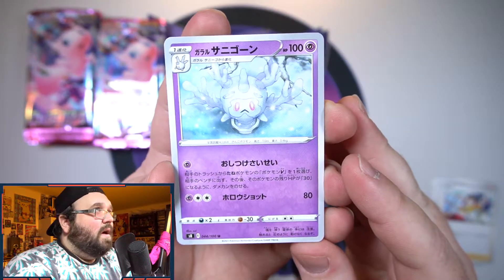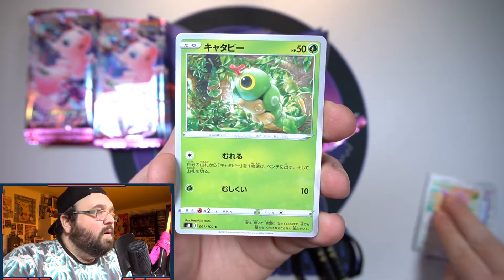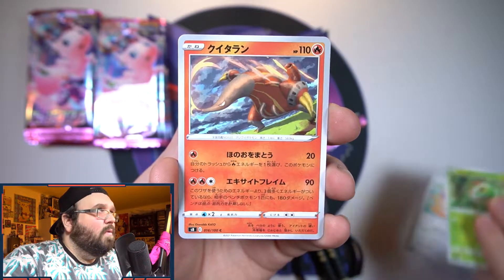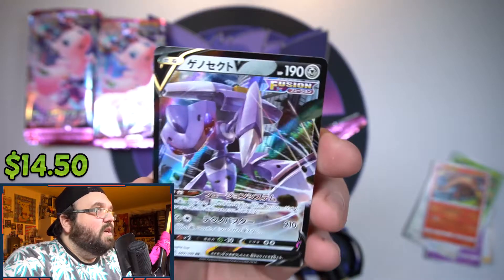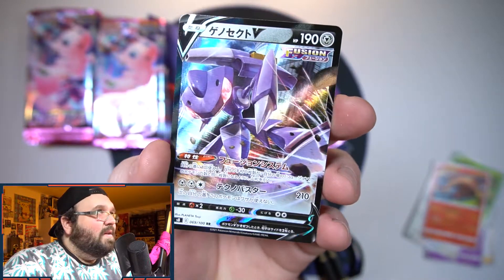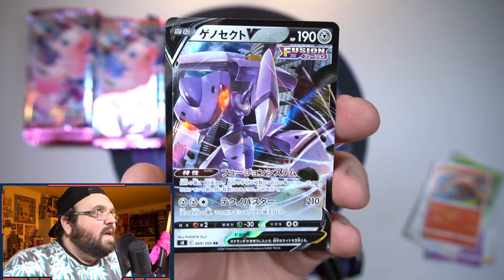Next pack: we've got a Galarian Chrysola, a cute little Skitty, some awesome Caterpie artwork, a Heatmor, and our first V is Genesect — that is a cool looking card. He's got that cityscape in the background, very nice.